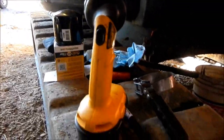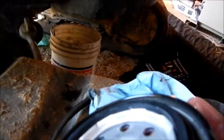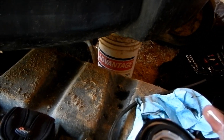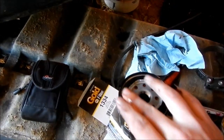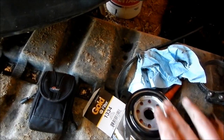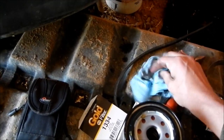Got to get our filter going. My dad's always done it this way so this is what I do — just a little oil on your gasket there where everything goes on nice and smooth. Get this in here without getting any dirt in it.